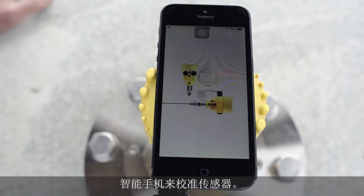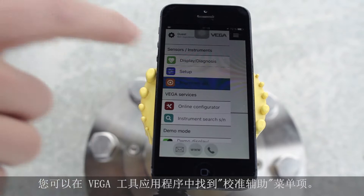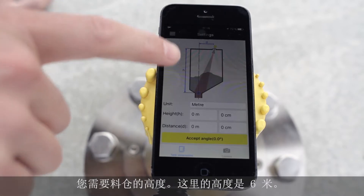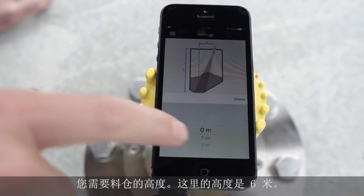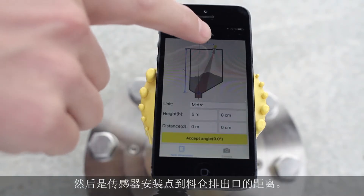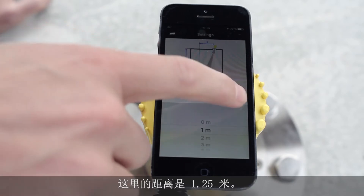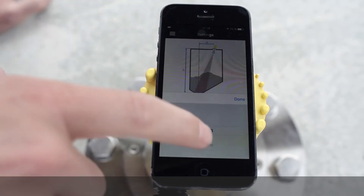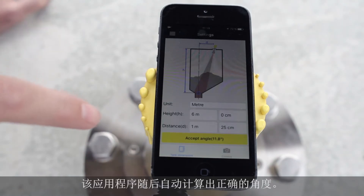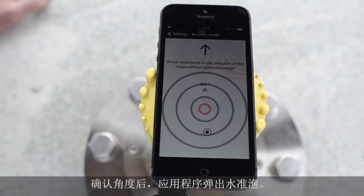In the Vega Tools app, you find the alignment aid. With this alignment aid you can make the adjustment very easily. You need the height of the silo — in our case it's about six meters — and then you need the distance from the sensor position to the outlet of the silo, in our case 1.25 meters. With this information the app calculates an angle, and then you press 'Accept Angle' to enter the alignment aid.